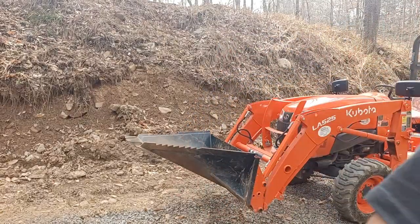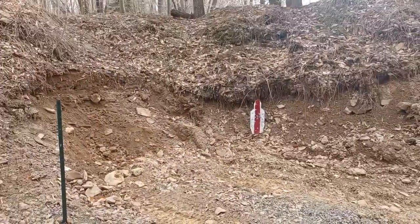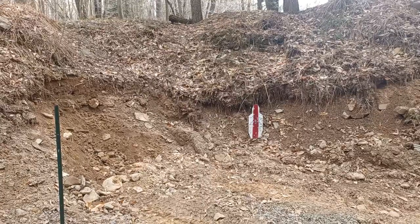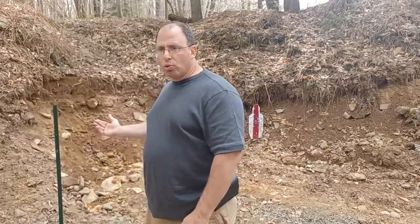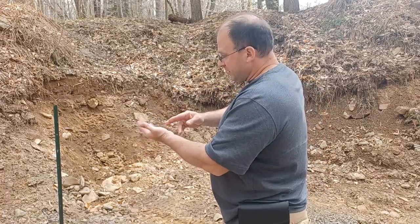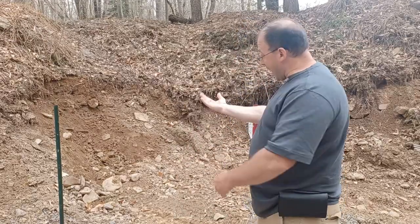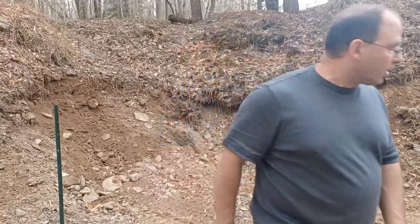Let me point the camera more towards the dirt so you can see how I'm going to work with this. You're going to see me use the teeth to slowly break up and loosen the dirt, then pop the bucket a little bit. I'll break it, pop it back, flip the dirt into the bucket, dig some more, flip the dirt back into the bucket. That flipping action is me moving dirt back into the bucket — that's how I fill it up.